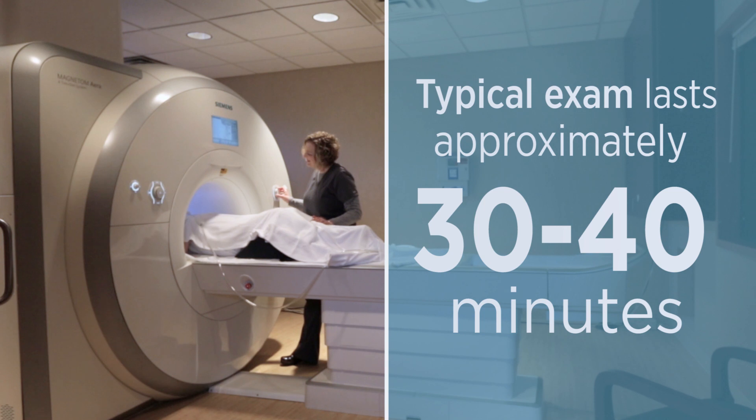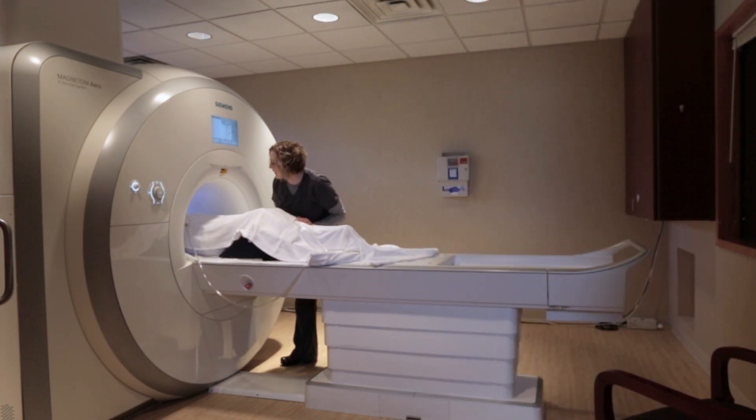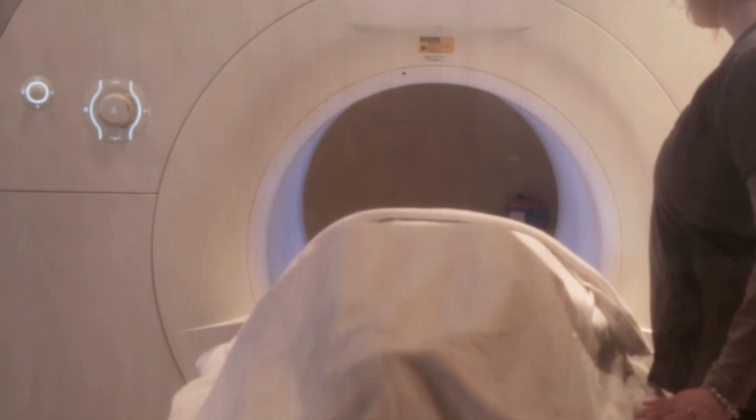A coil is very important because it interacts with the MR scanner and it helps to acquire the images. Without the coil that we're using, we're not able to obtain any images.